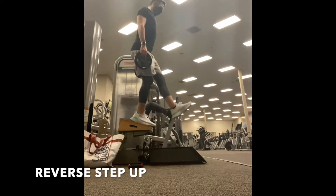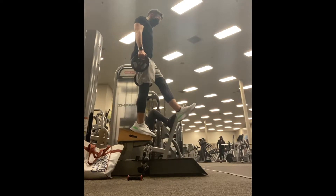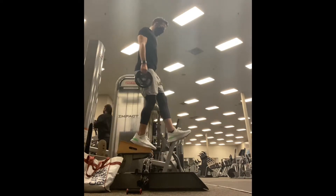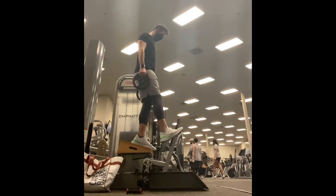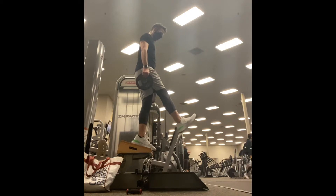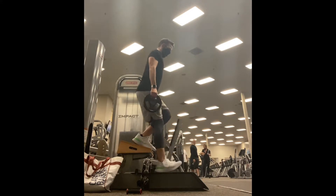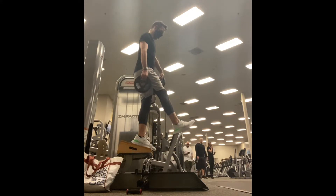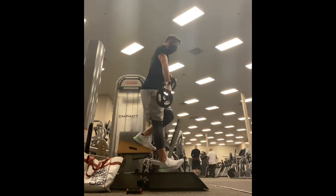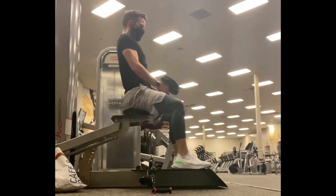Reversed step-ups — this one went really good for me this week. I ended up really feeling that the higher the number of the set, the stronger I actually got. I also learned that having squishy running shoes is not ideal for this type of work. I'm probably never going to wear these shoes again for this — I'll use more of a Metcon shoe or a Chuck Taylor.